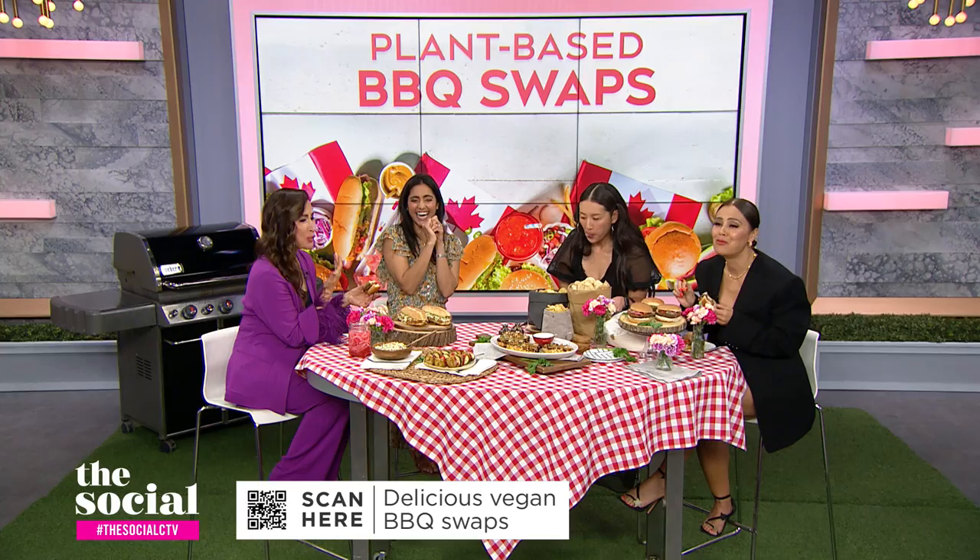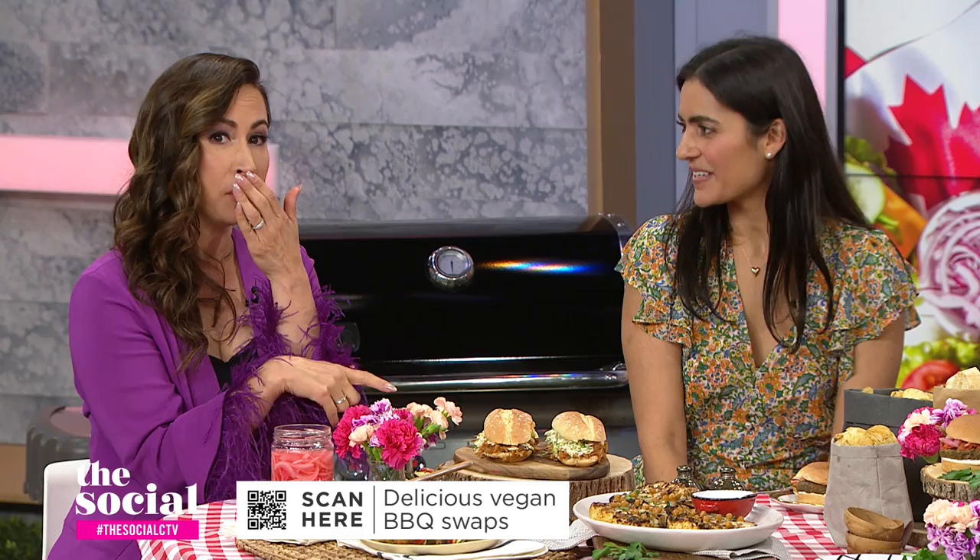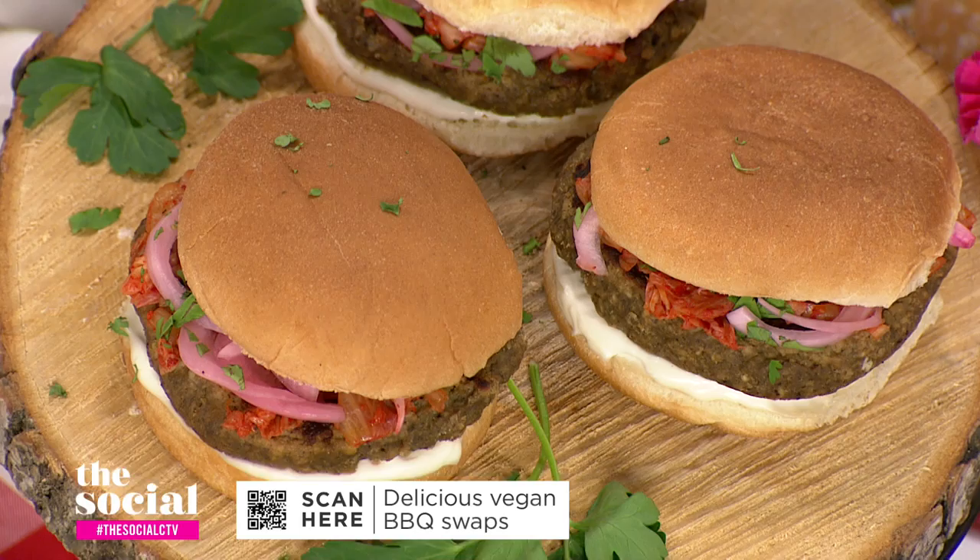I've never actually had a lentil burger before, so I'm curious to hear how they come together. Pretty much what you do is you throw the lentils, the roasted eggplant, and the breadcrumb into a food processor or a blender, make it into a patty mixture, form into little round discs, and then throw it right on the barbecue.